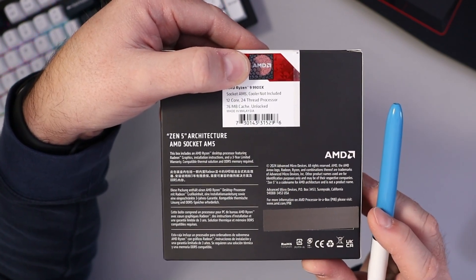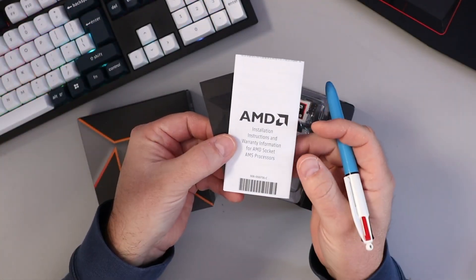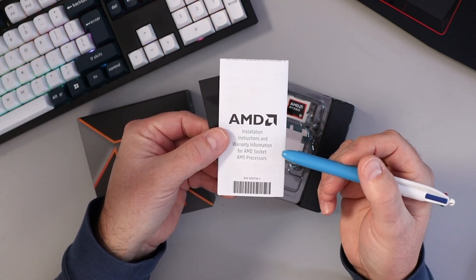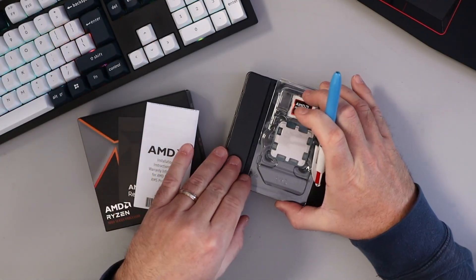So let's go ahead and open this up. In the box we've got our paperwork — AMD Red Team — the installation instructions and warranty information for AMD AM5 socket processors. And then of course we have our processor here.